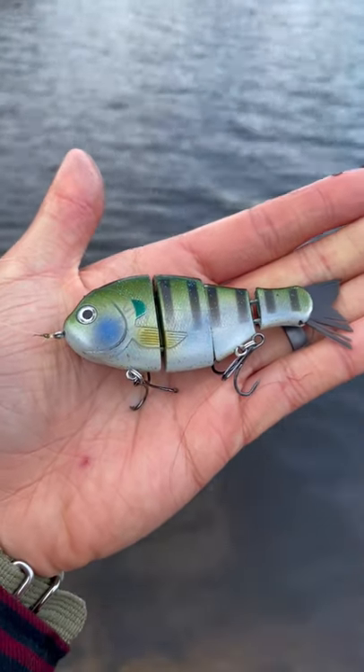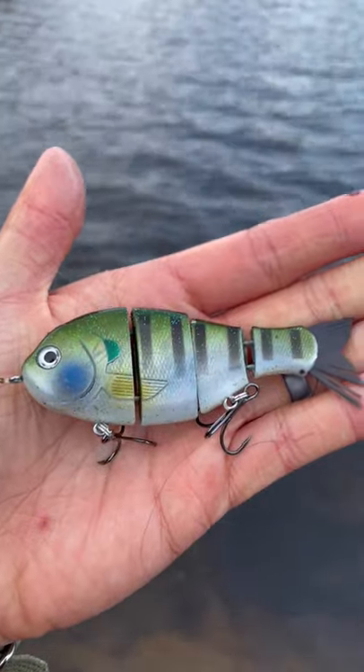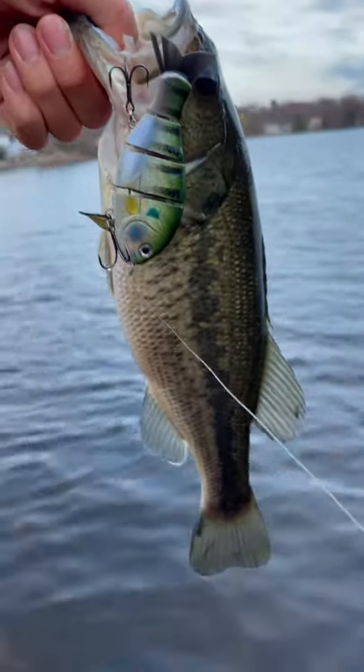This is a fake hard plastic fish, probably one of the more expensive lures I have, worth about $15. We're going to catch a real fish with it. And sure enough, a little largemouth bass came along.